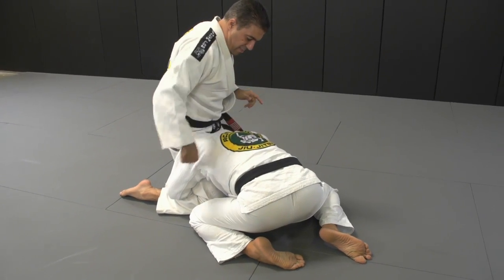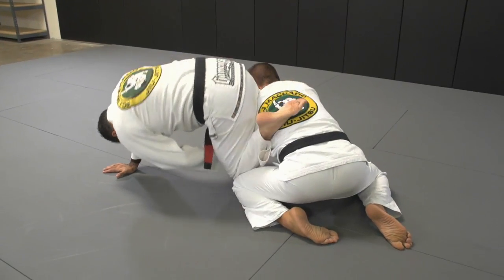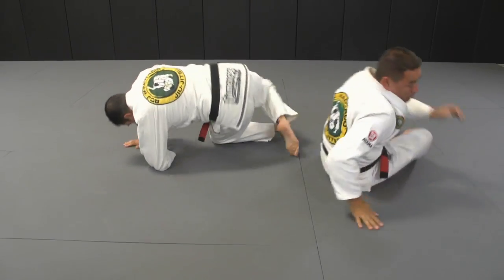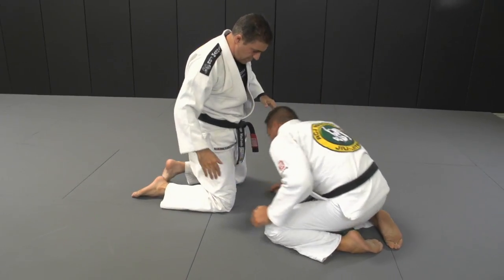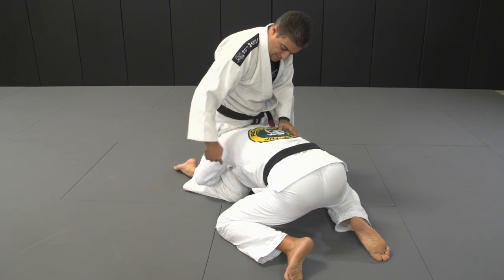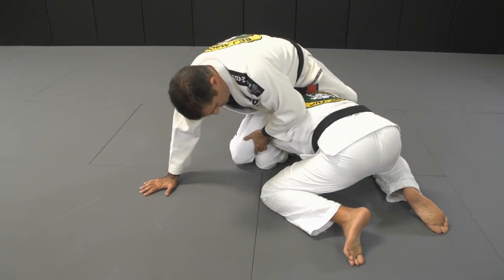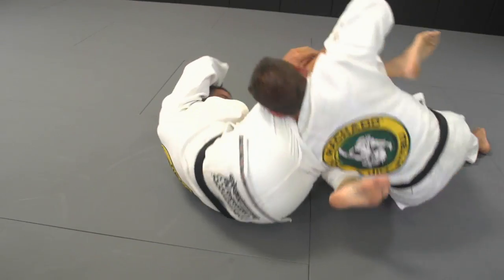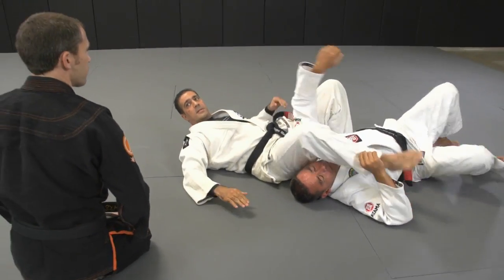From this position I circle — I pivot on my knee that way, and bring my foot in, right in place. Here, base, post. Now I pivot on the knee — as I pivot I bring this foot in, then I control the arm, bring the knee in, and now I crunch.